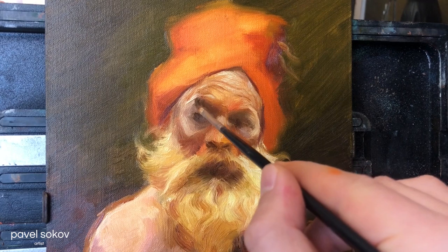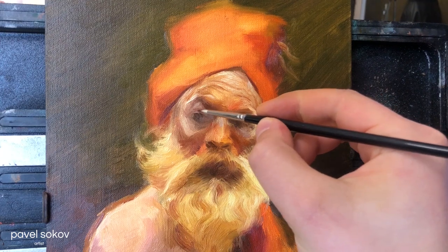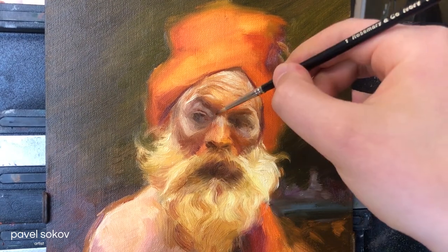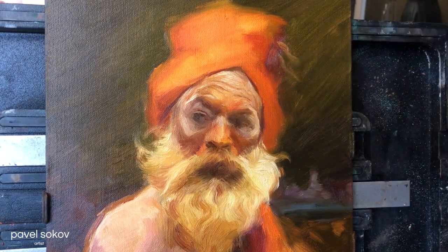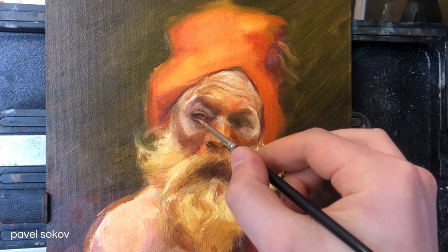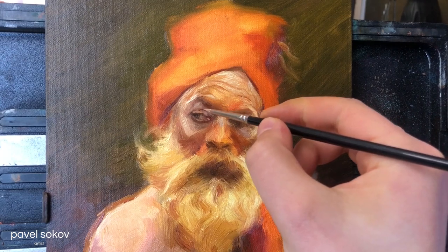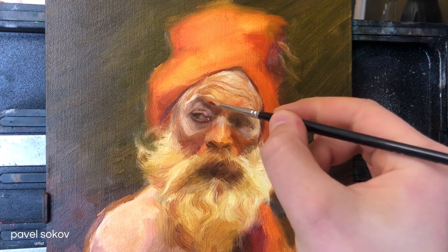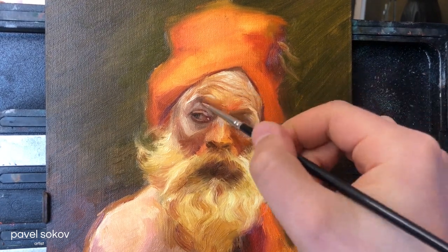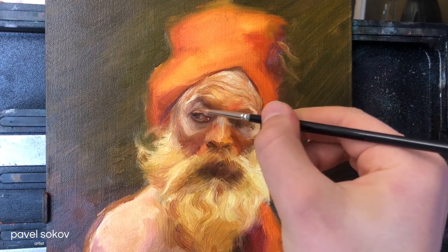Now the first stage is complete. For me that's always to place all the approximate colors and values down and create a sense of the lighting and color temperature without any of the details. When that's complete I start going in and rendering things to completion. I don't like pieces of white canvas showing — I want the first stage to be covering the entire canvas with something approximate. You get yourself 25–30% of the way there, then go in and finish areas one by one from 30% up to 100%.